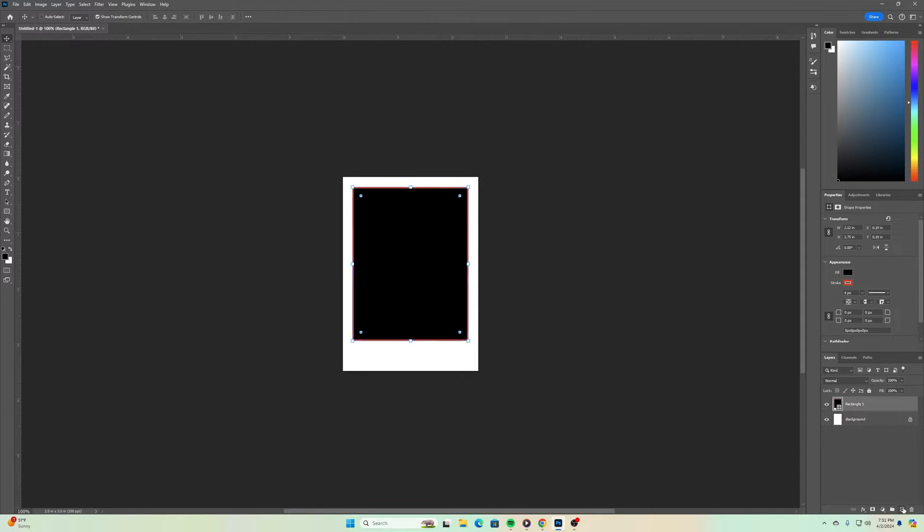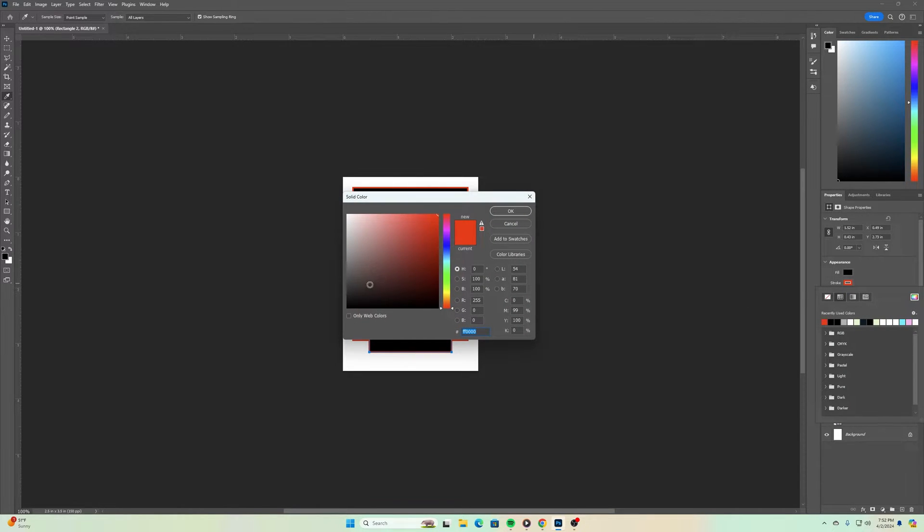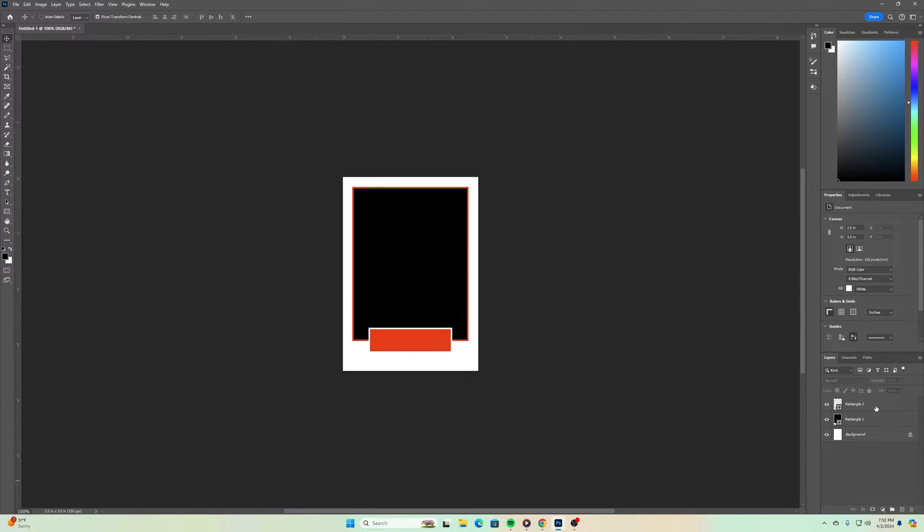Once we have that rectangle done, we'll create another rectangle. This one will be down in the lower area. The outline will be the same width, but I want the color to be white on the outside, and I might make the fill red for right now. Again, I can always change those colors later if needed. All right, that part looks pretty good.